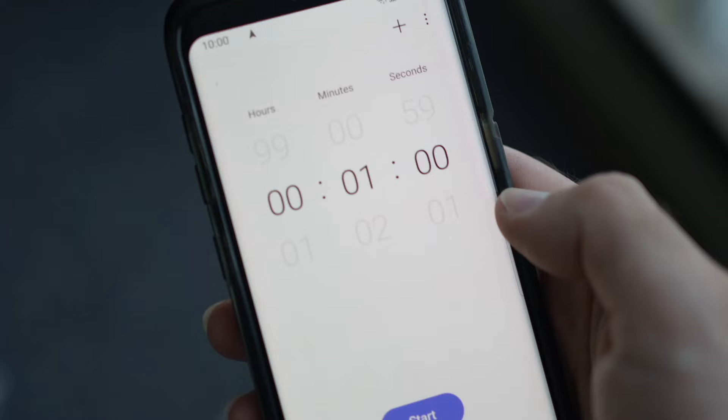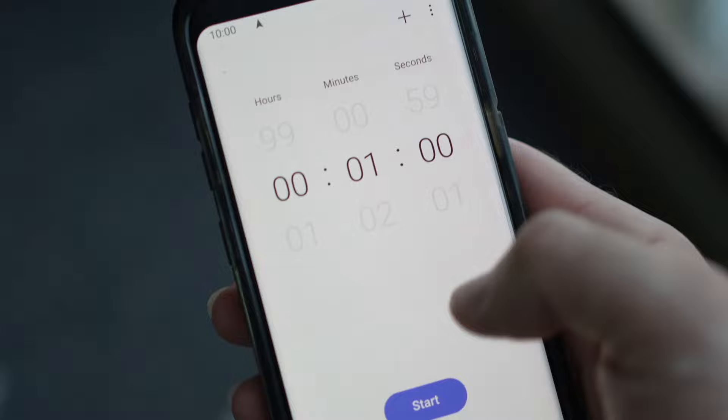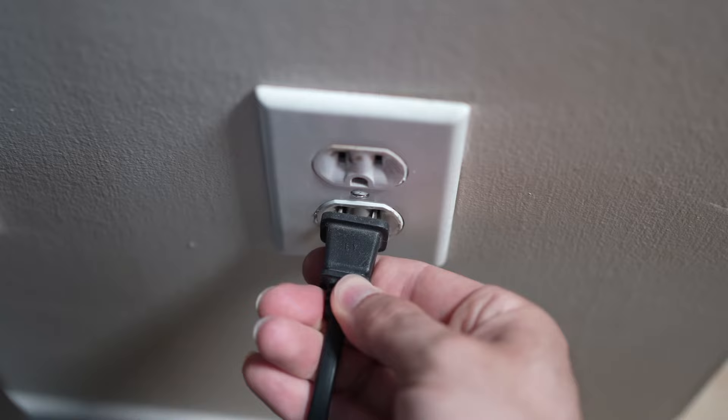Then you have to wait a full minute. If your TV didn't have a button, just wait one minute. And then you can safely re-plug your TV into the wall socket.